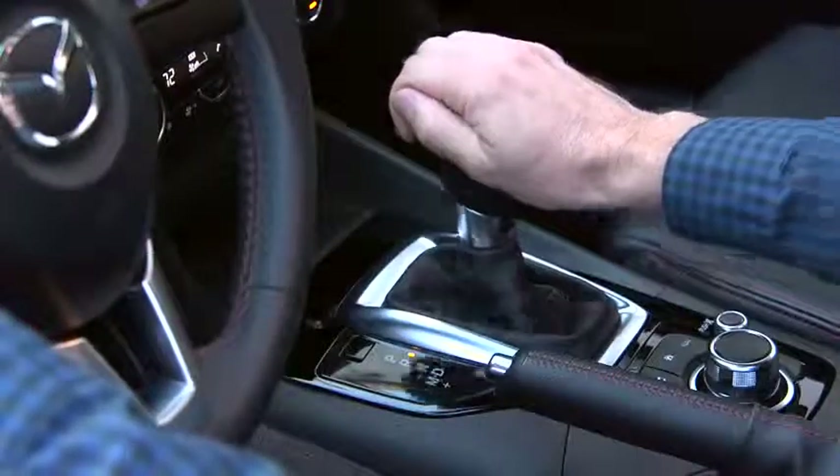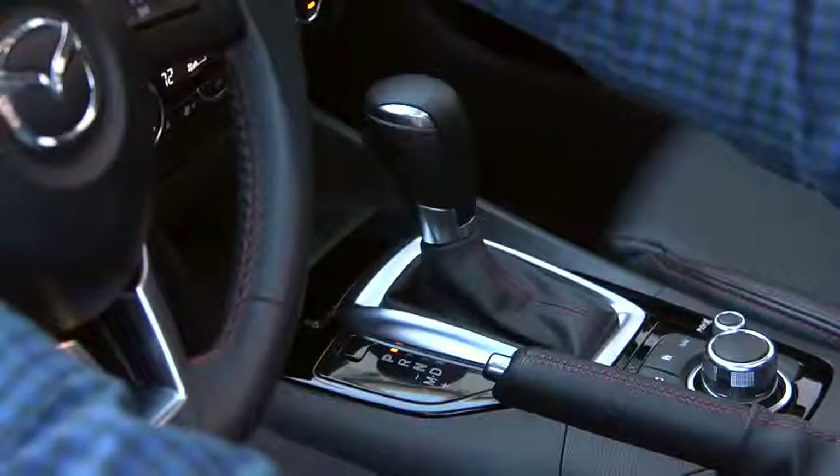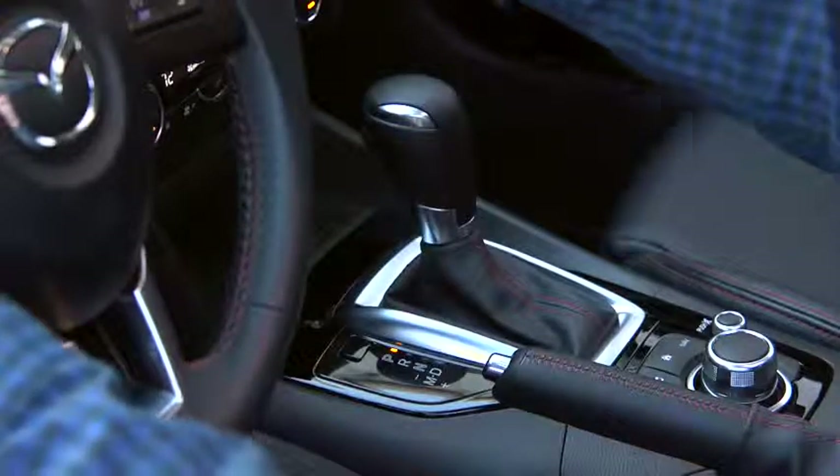When the shift lever is moved out of reverse, the screen returns to the previous display. Picture quality adjustments can be made while the shift lever is in reverse.